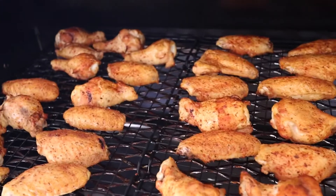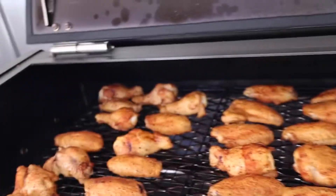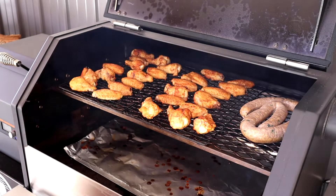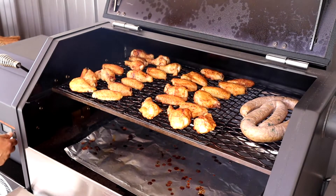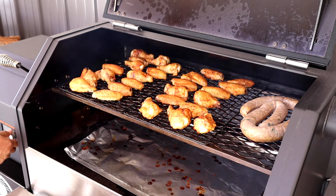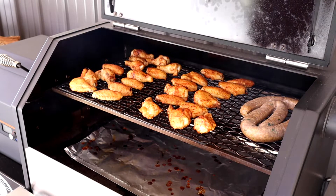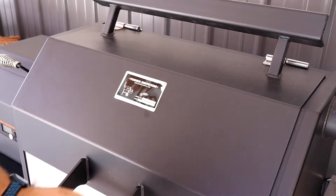Don't mind the lunch there — homemade boudin. We'll be putting out a video on that sooner or later. The color looks great. We'll just take the dial and start it at 325 degrees and see how it crisps up. We'll come back and check on it in about 30 minutes.